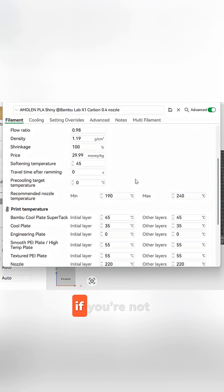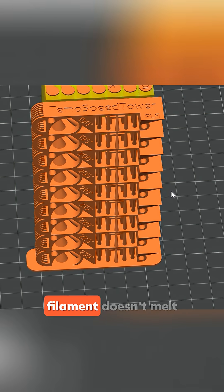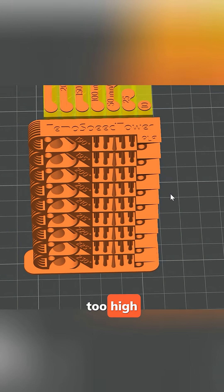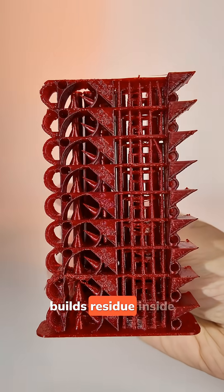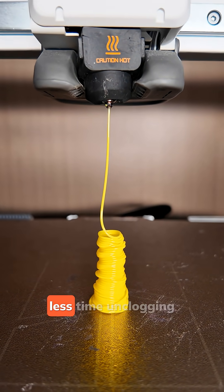Number three: temperature settings. If you're not sure, print a quick temperature tower first. Too low, the filament doesn't melt completely. Too high, it carbonizes and builds residue inside the nozzle. A few small tweaks and you'll spend more time printing, less time unclogging.